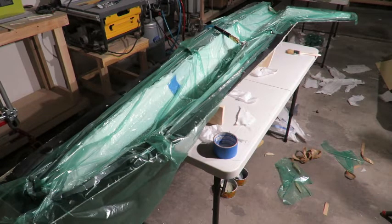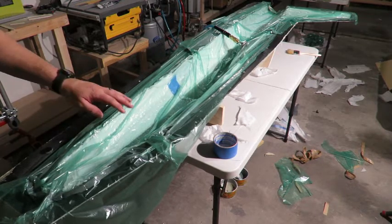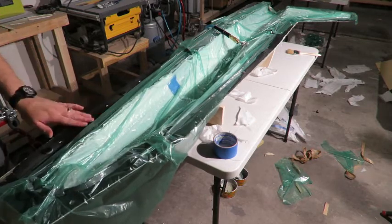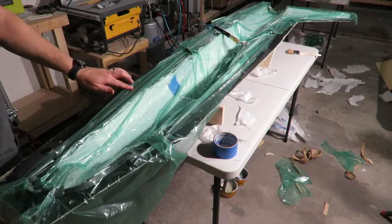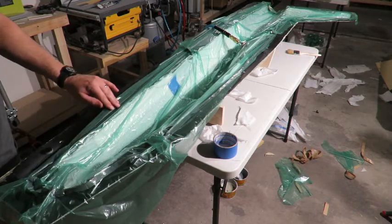I actually managed to get a fuselage laid up this week. I got my molds ready, prepped them — it took me a while to clean them up, that was actually the hardest part. I used a product called FreeCoat: their cleaner, their mold conditioner, and their mold release.